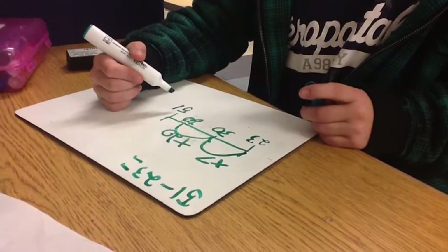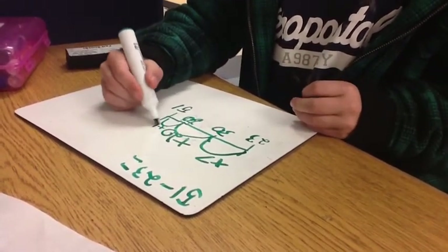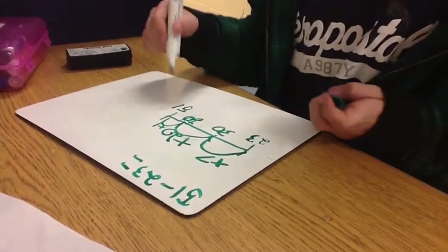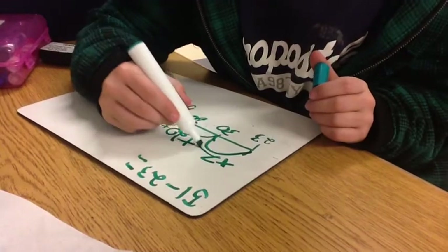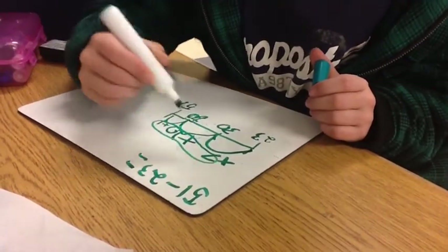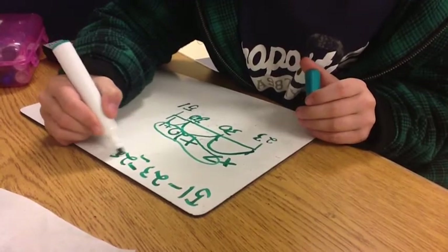It makes 50, uh-huh. But you want to go to what? 51 — so I add plus 1. Now it makes 51. So I add this up: 7 plus 20 plus 1, so it will be 28.